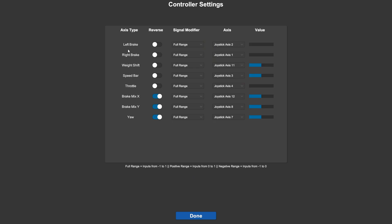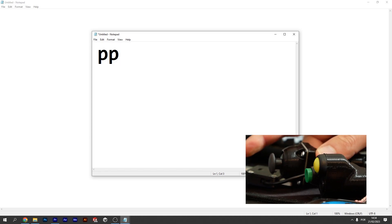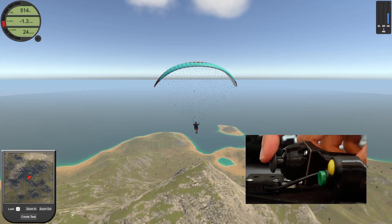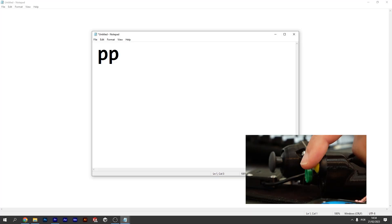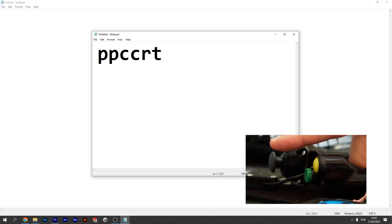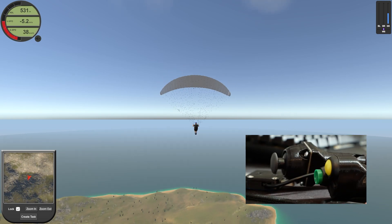Unfortunately paragliding sim doesn't have button bindings for common actions like pause, restart, and camera, so when I press the buttons it's emulating a key press. When I look around with the joystick it's emulating pressing the mouse button and dragging the mouse. When I press the joystick button it pauses and unpauses the game so we can look around in a paused state. On the left hand we have a button that presses C to cycle through camera views, and the other button cycles between pressing R and T — restart and spawn player — so we can restart with just the controller.